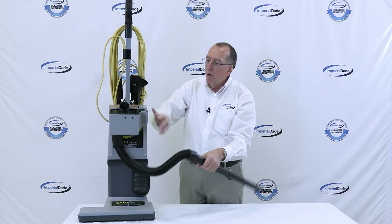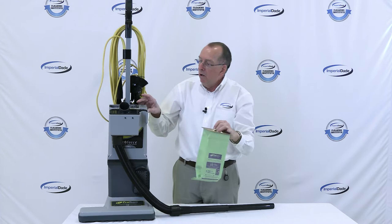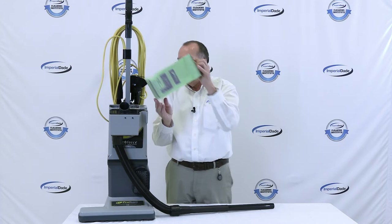While this cover is open, I can show you the bag system in here. Also, this machine has a micro switch so that if the bag is not in the machine, the machine will not turn on — it's a great feature.